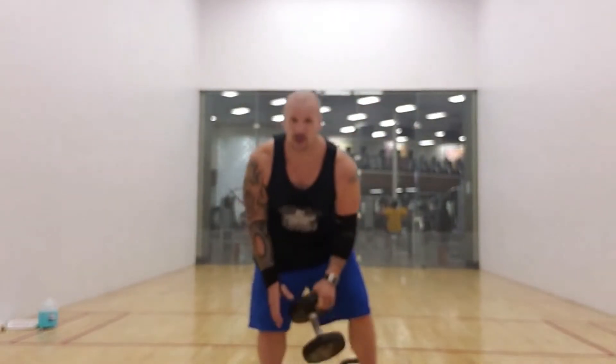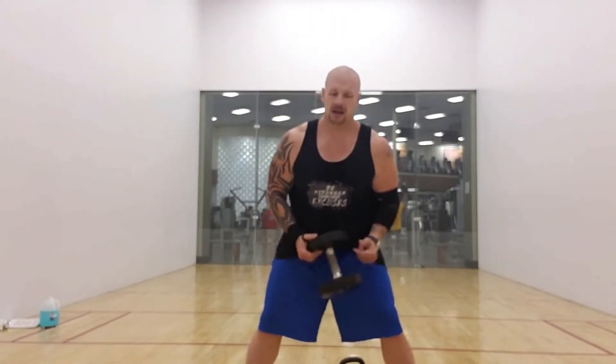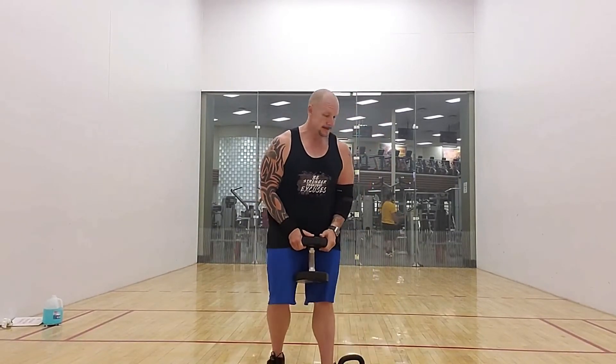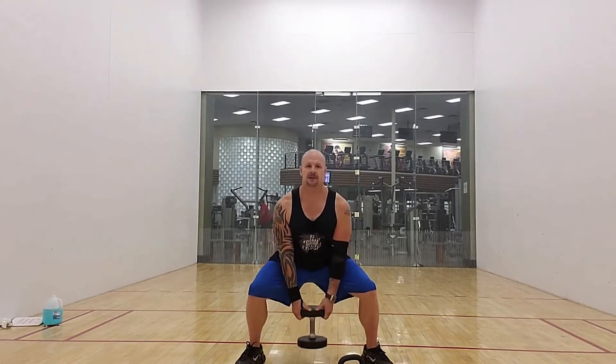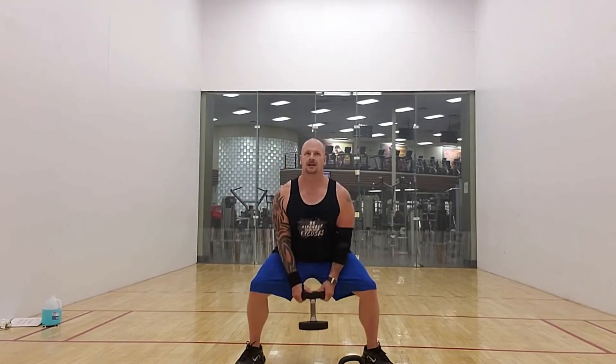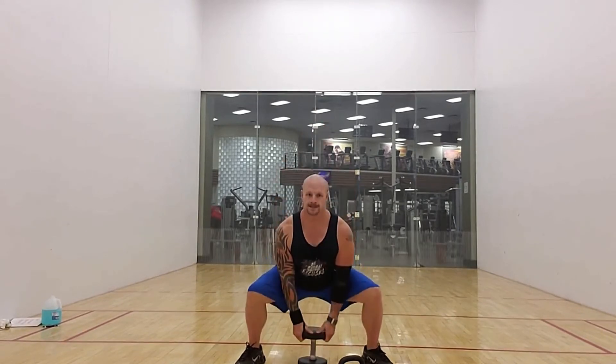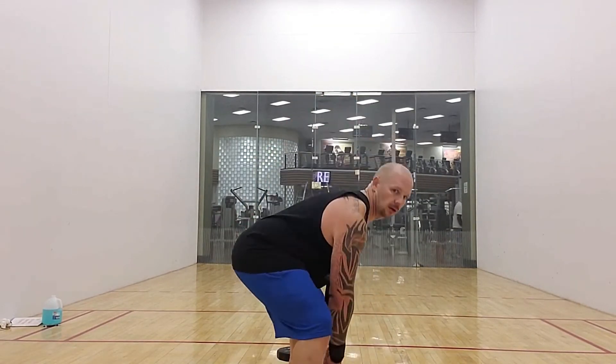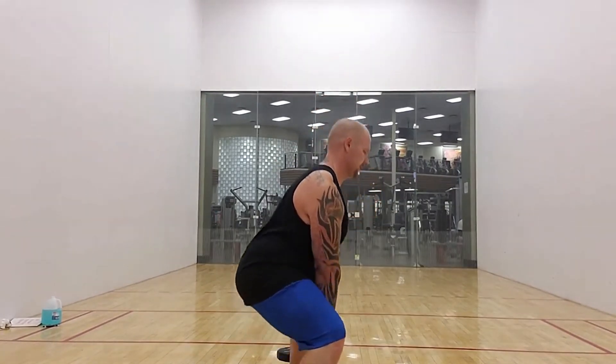This one here is called the goblet squat. Some people do a variation called the kettlebell elevator. I hold it between my legs, like this, and then I just barely don't tap the ground — almost touching the ground. Same thing — you're going to stay in a row. Remember, don't slouch. Keep your back nice and strong at all times. Core tight — you want to be mentally pushing your belly button to your spine continuously so that you're nice and tight on those core muscles.